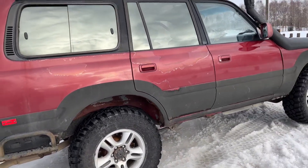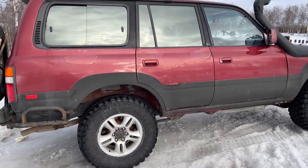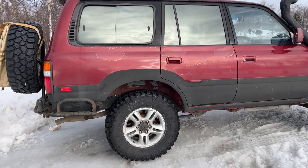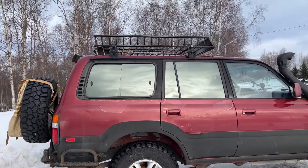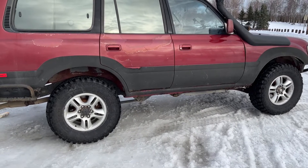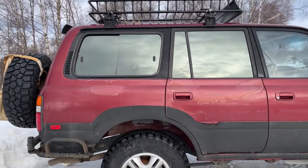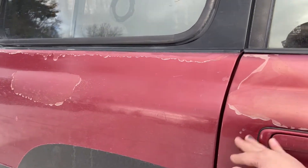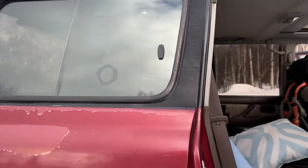I still have a lot of tune-up work to do in the engine bay — valve cover seals, all the seals in the front, front main seal, rear main seal. I also want to get rock sliders eventually, maybe this summer or next summer. And there's some clear coat issues but it doesn't bother me that much.